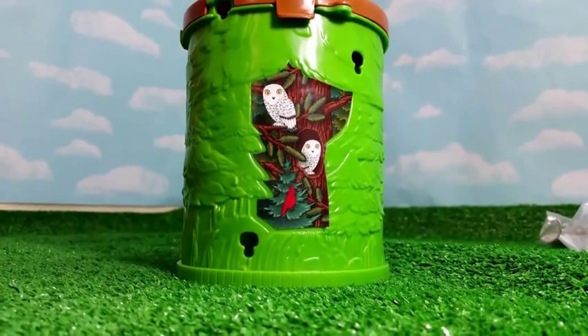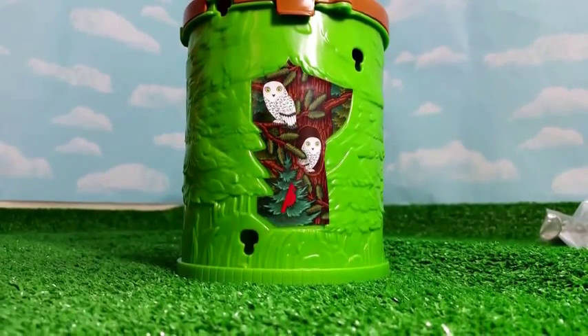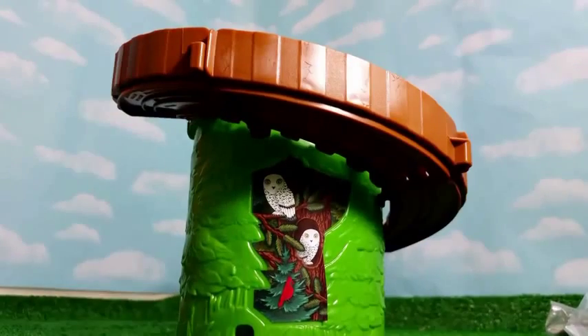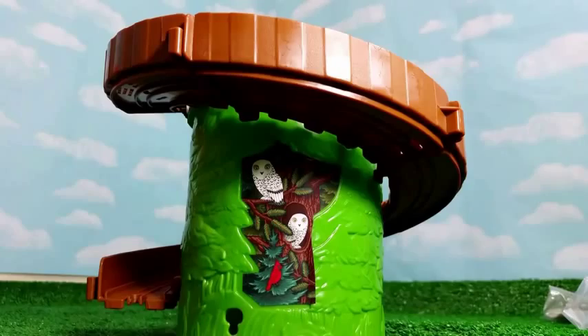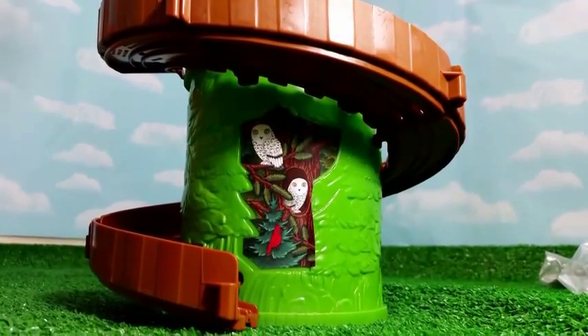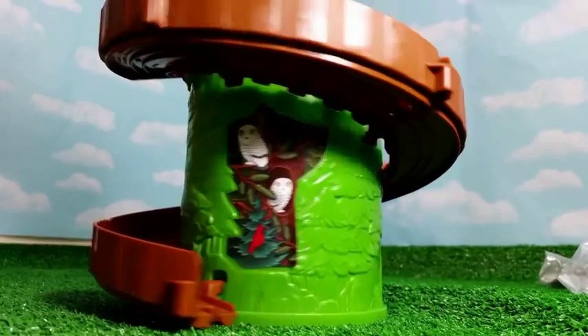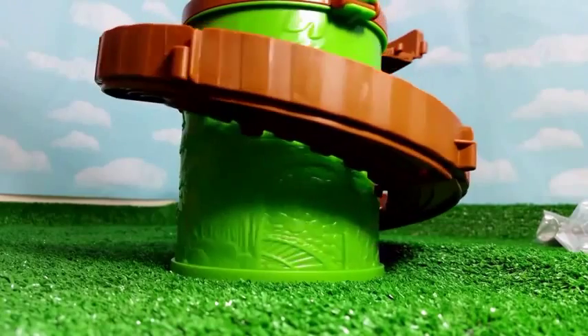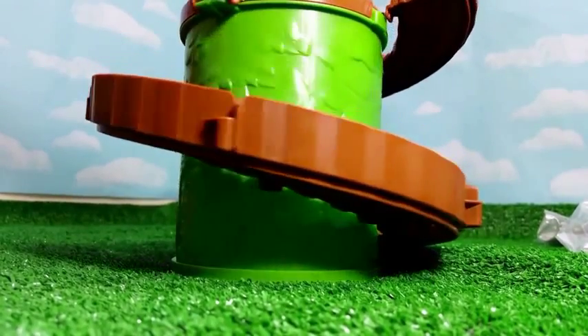Now is the time to put the track around the tower. We are done installing the tower — the track goes around the tower, and it's kind of serpentine.